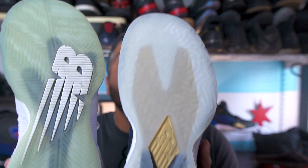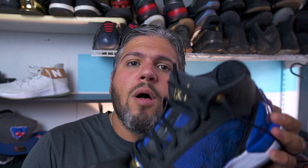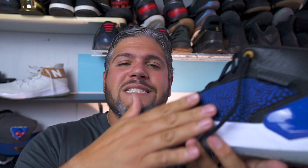Looking at that shank plate — this thing is huge. There was a decent-sized shank plate on the Ominous, but nowhere near the same size. This is giving you even more propulsion and pushback effect, more torsional rigidity, and even more lateral containment and support.